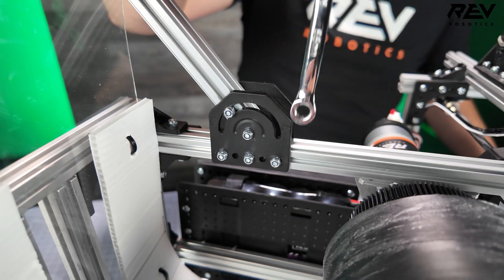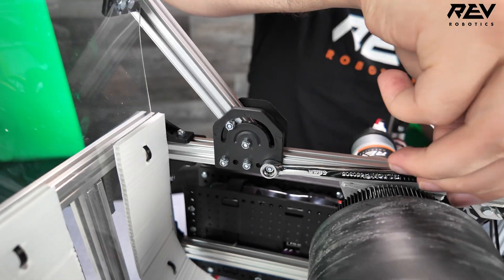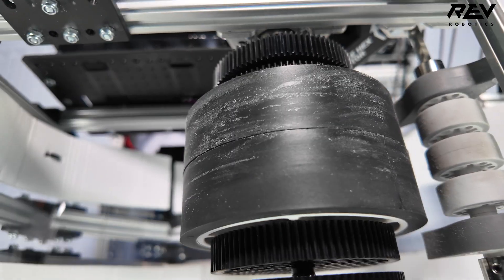For maintenance during competition, make sure all your screws are tight — particularly the shaft collars, especially with the vibration from the flywheel. Make sure all those shaft collars are tight. The launcher wheel itself can wear from the artifacts, so keep it clean and gripped.